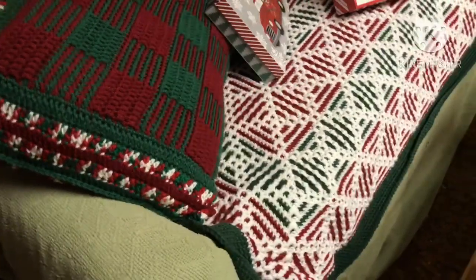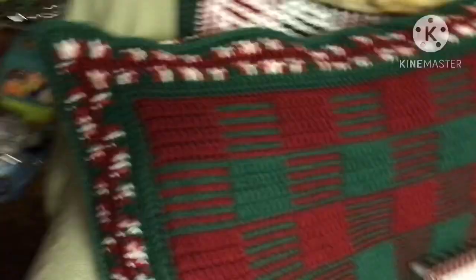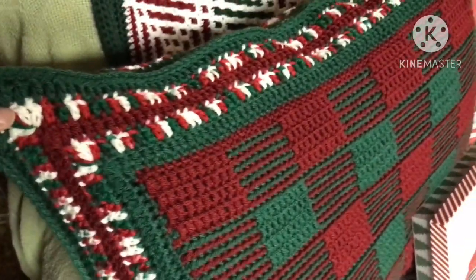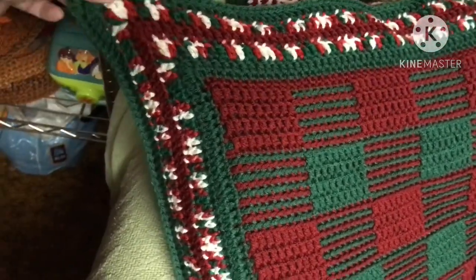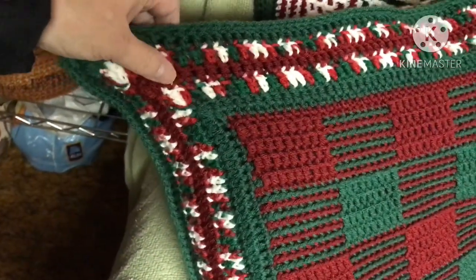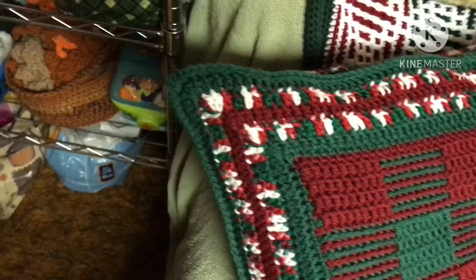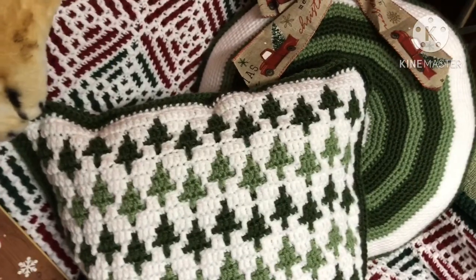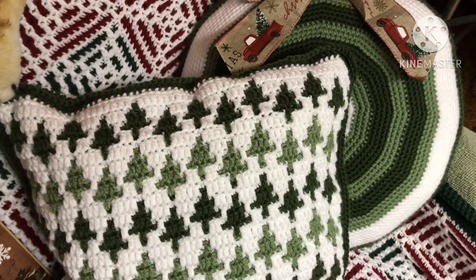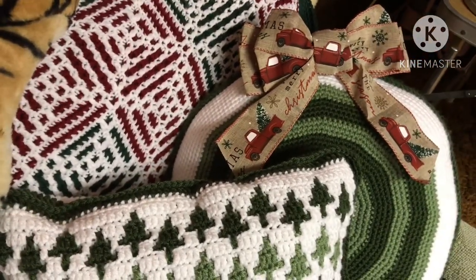Here are some of the other things I made while I wasn't doing videos. This first pillow is a regular-size pillow — the panels ended up being a bit too big, but I love it. The pattern is by Heather Noble Designs, bought off Etsy. There's also a round pillow here — no pattern for that one, I just kind of went my own way with it.